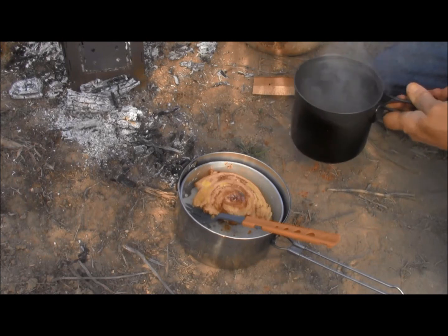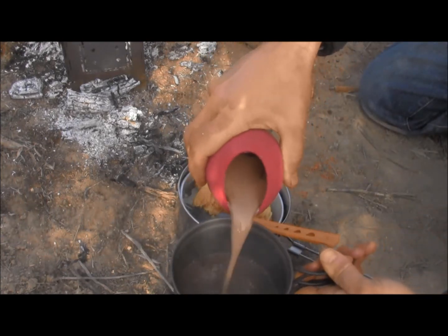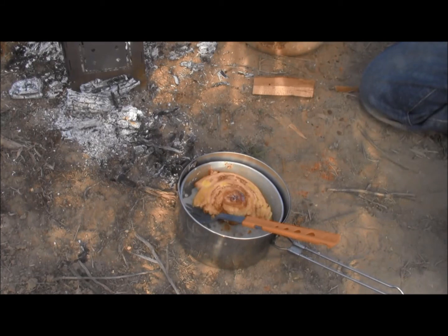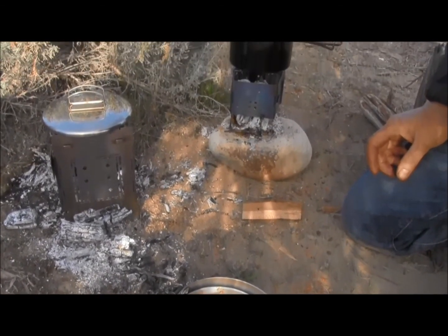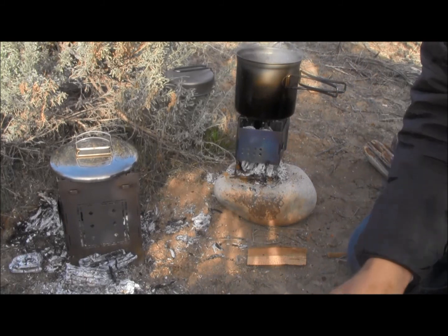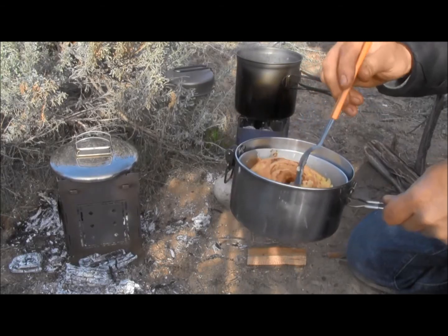I'm just going to go ahead and dump my cup right into my titanium pot. I caught some in my cinnamon roll, so that will make it that much better. I think I'm just going to hang out and sip my Coco Samoa and eat my cinnamon roll — that's some good camp cooking right there.